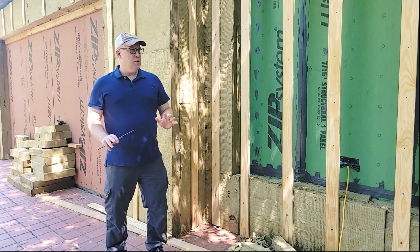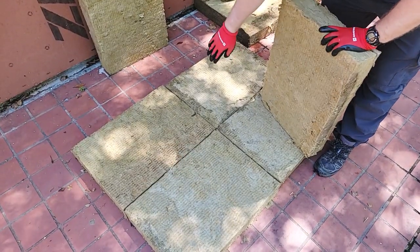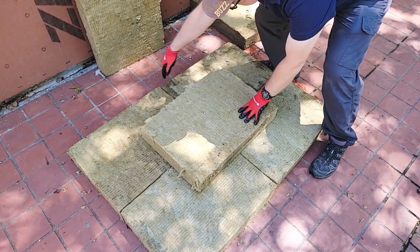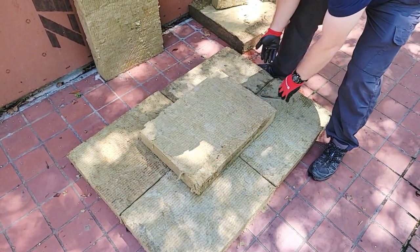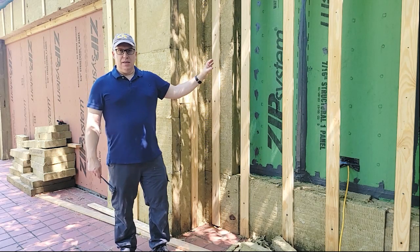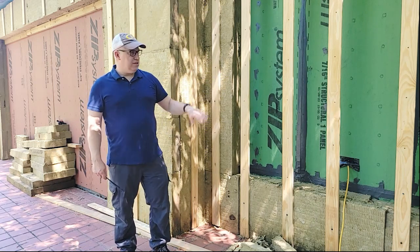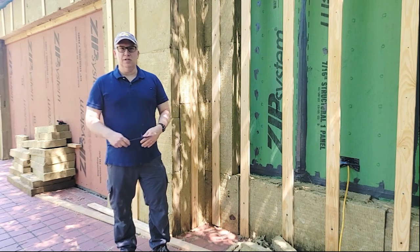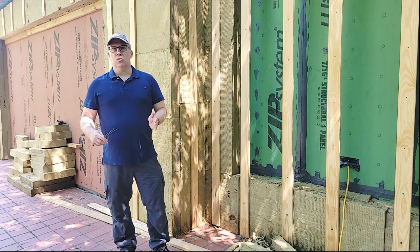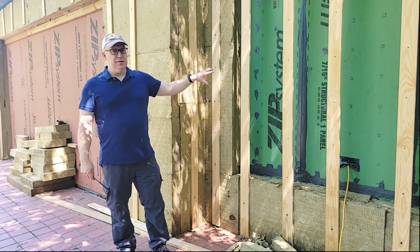The next thing I want to talk about is how we install this Rockwell. I'm doing a layout right here, and you want all the horizontal and vertical seams to offset a little bit. The reason is as water comes down, if it happens to make it through the cladding — your first primary defense to keep bulk water off the house — and hits any of this insulation, if you overlap the gaps it kind of acts as self-flashing. You don't have to worry about water getting through to the other control layers, and it keeps the building dry.